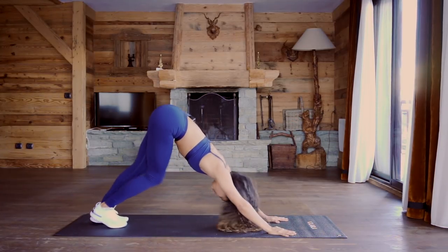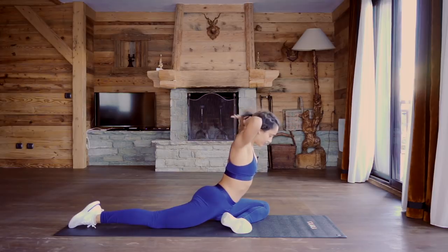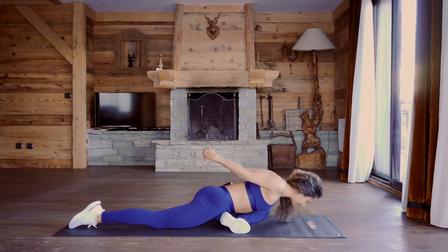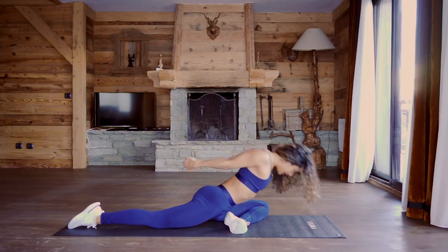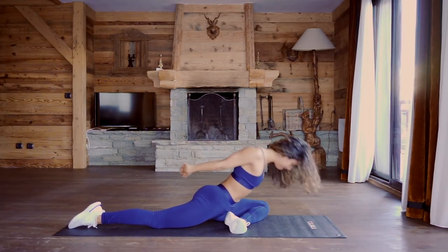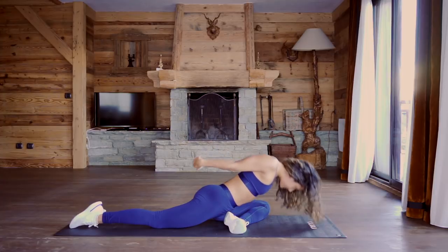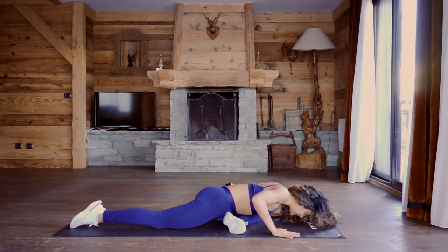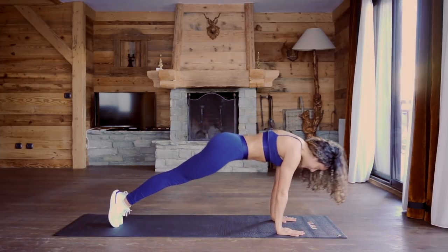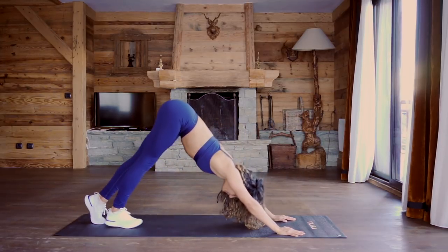Exhale and press back into downward facing dog, walk out through the heels. Come into pigeon on the other side — bring that leg down, squeezing through the glutes. Interlace the fingers behind the back, or take the arms out to the side. Drop it down and lift it up — really get that stretch as you go down, then contract and build that strength at your end range. Hands come down, let it stretch, press back into downward facing dog. Inhale forward into a high push-up, exhale lower down, inhale squeeze the glutes into upward dog, exhale press back to downward facing dog.